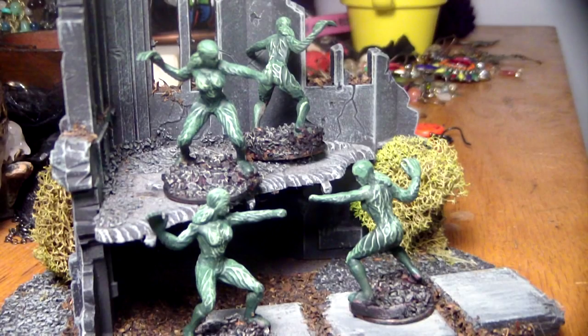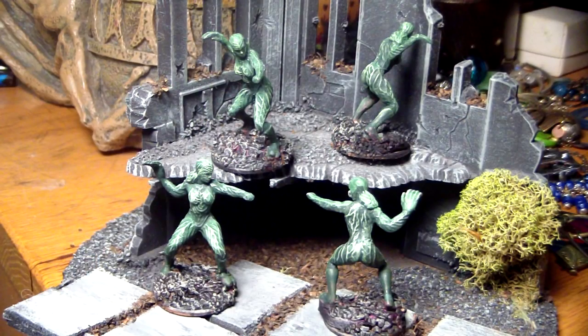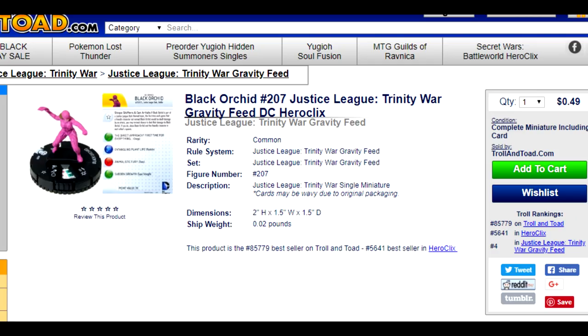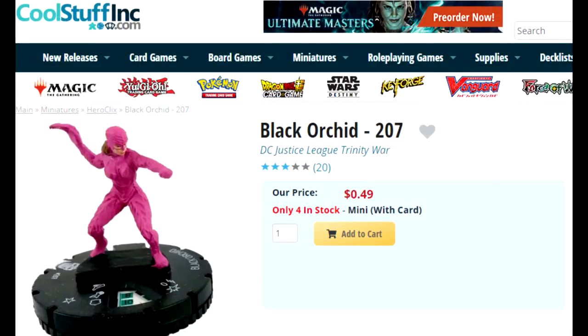Let me tell you how to bypass all these crappy options and get yourself some of these awesome dryad miniatures for only $0.50 a piece. Go to TrollandToad.com and get yourself some of these Black Orchid Heroclix miniatures that are only $0.49 before shipping. They've got a few left on Cool Stuff Inc. also for the same price.